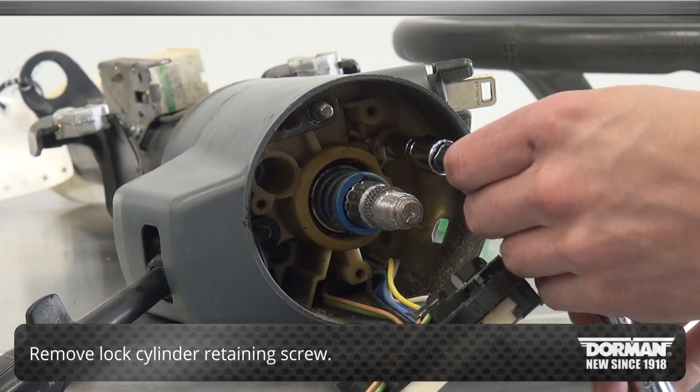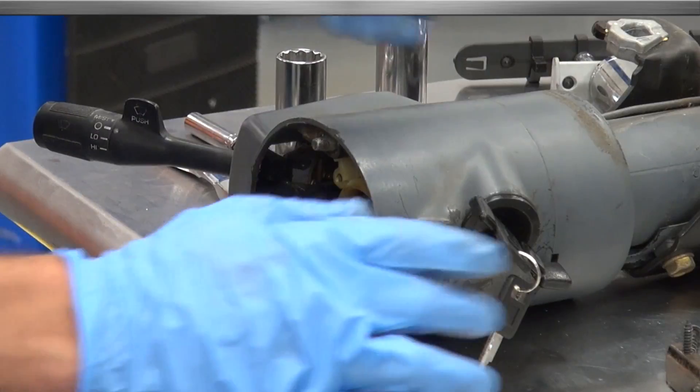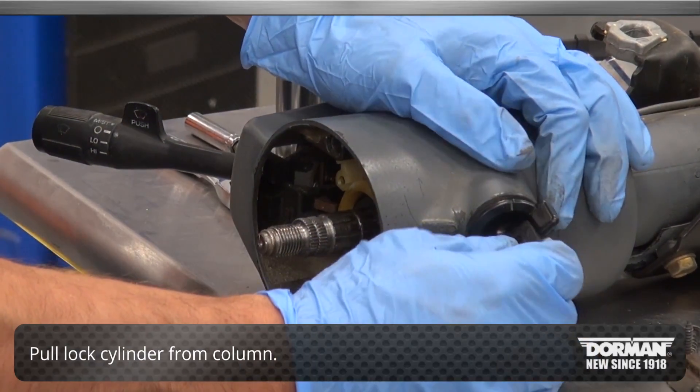Finally, remove the lock cylinder retaining screw. Ensure the ignition is turned to the off position and pull the lock cylinder from the column.